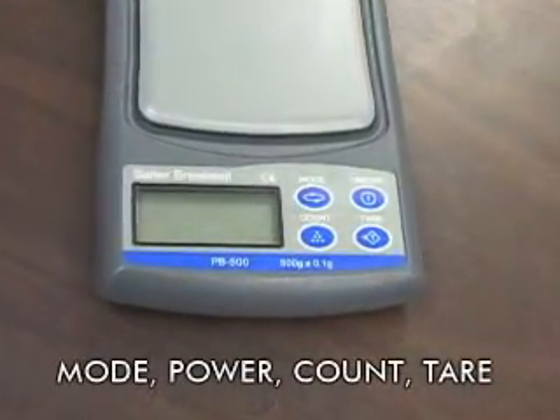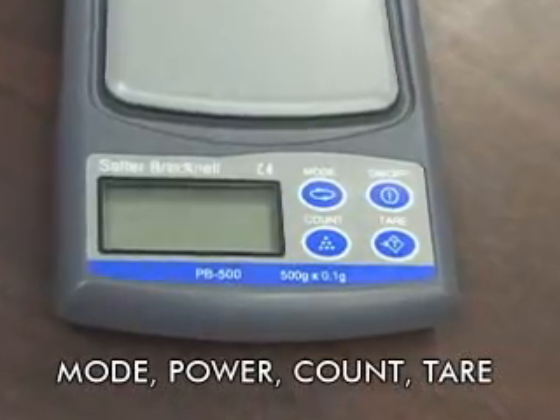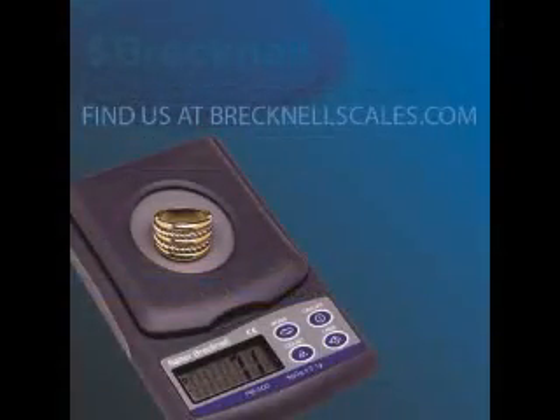Standard features include grams, ounces, pennyweight, and troy ounce weighing modes, parts counting, and an auto power off to enhance battery life.